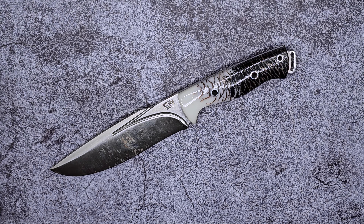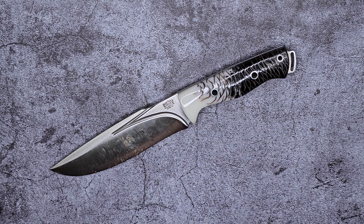What's going on everybody, welcome back to Knives of the Round Table. My name is Marco and today we are taking a look at the Bark River Knives Strike Force 2 in CPM-3V.